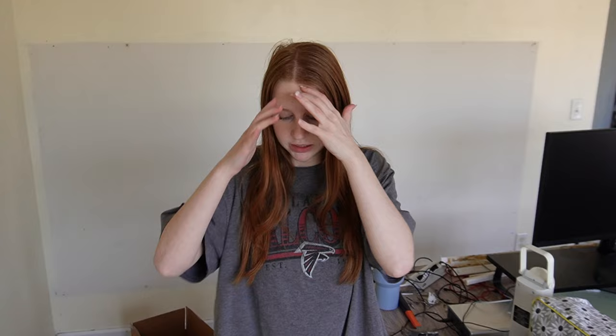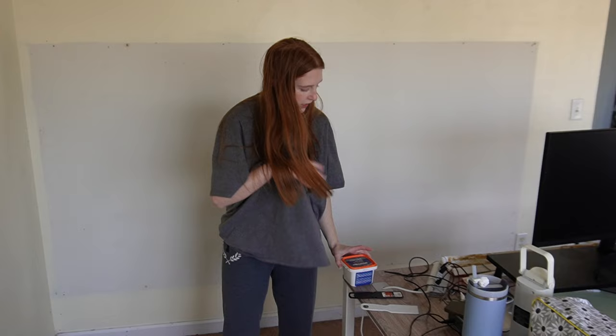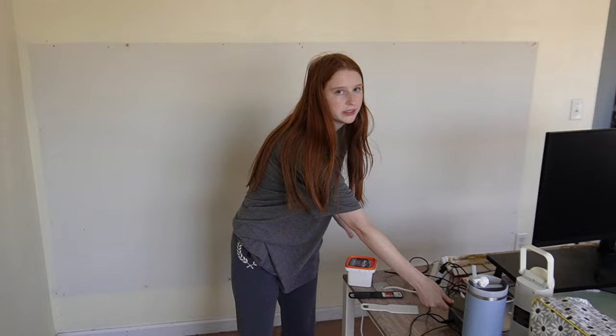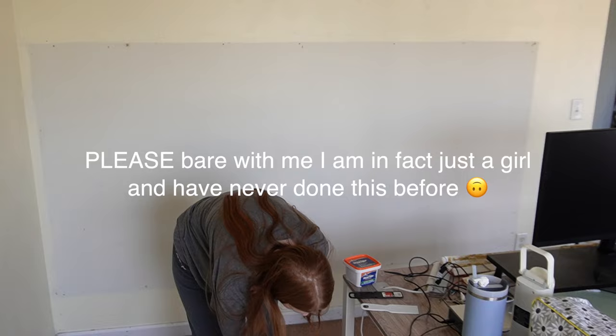Alright, today we're covering the holes. Have I ever done this before? No. Do I know what I'm doing? No. Have I prepared? Not really. I got my scrapers and then I have this wood filler — but the fact that it says wood filler scares me because the wall's not wood. I don't know what I'm supposed to use. We ended up acquiring the correct thing — you need wall repair, not whatever I was about to put on the wall.